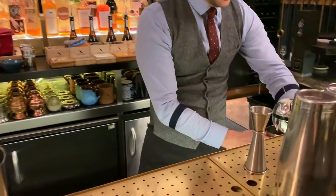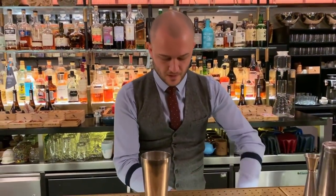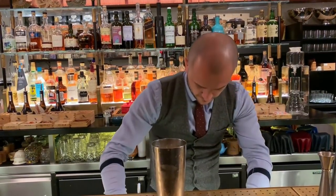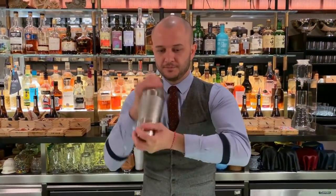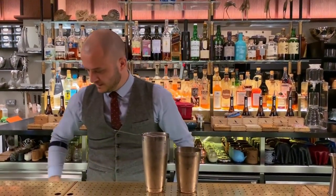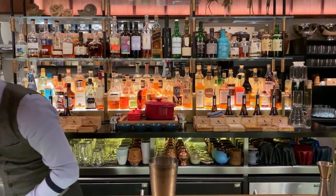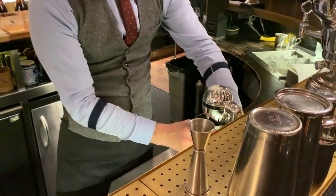Next thing we're going to do, we're going to lift up the foam in order to give a nice foamy texture to the drink. We're going to strain this back in the tin, and again we're going to uplift that beautiful foam.